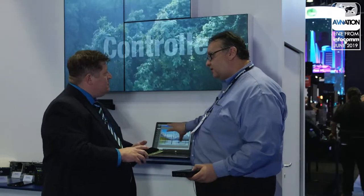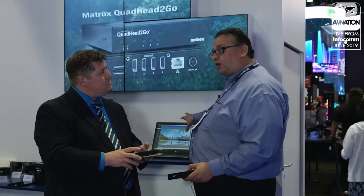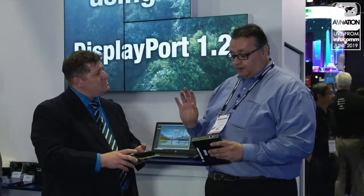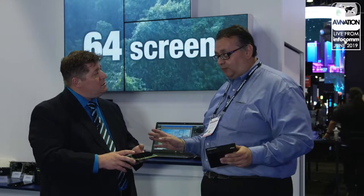The software comes free with the product — no additional charge. You can work offline, do all your layouts, load them into the box, then unplug your network and control it by the buttons on the front. You don't need to keep it connected to anything anymore.